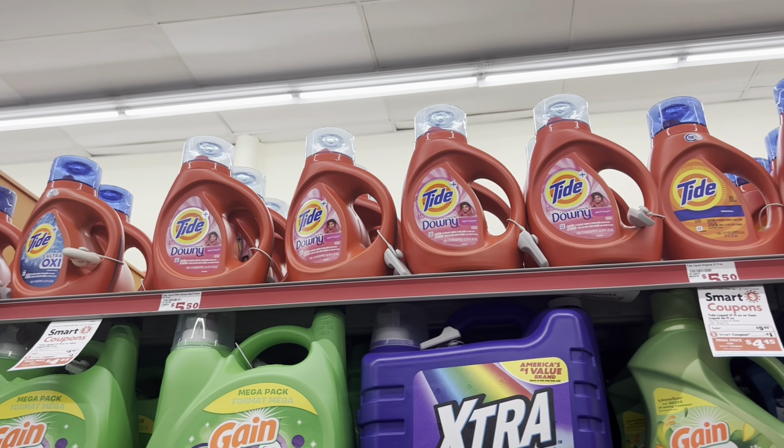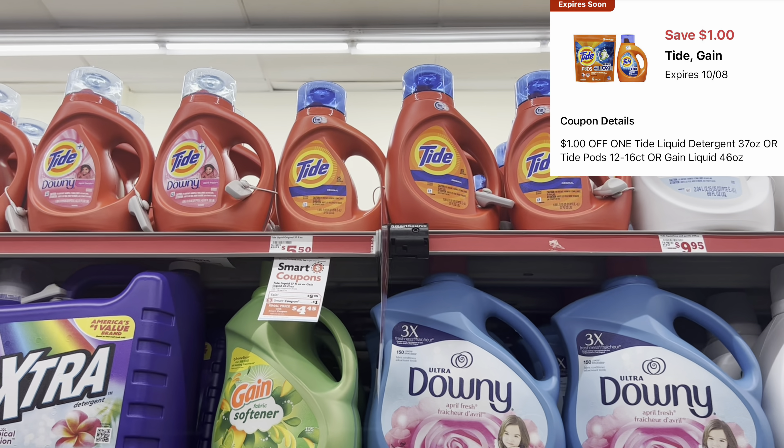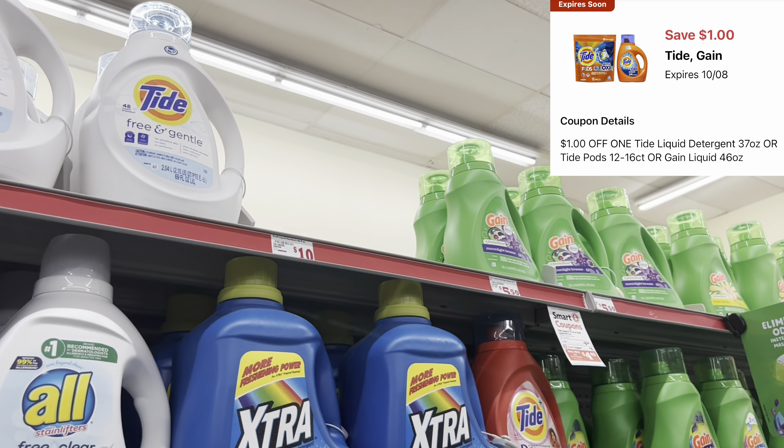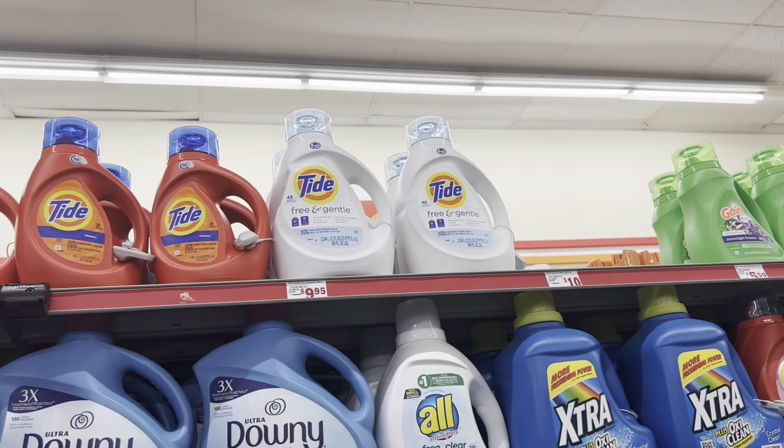We do have a $1 digital that works for the Tide Pods, the Tide liquid, or even the Gain liquid, priced at $5.50. I'm going to grab one and get it added to my cart.